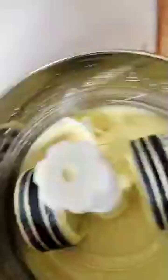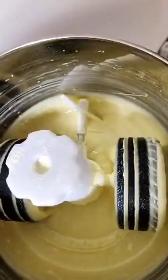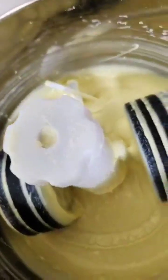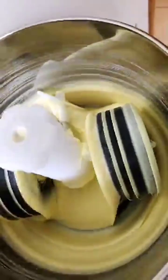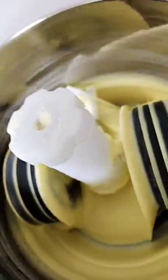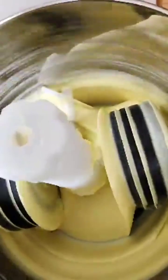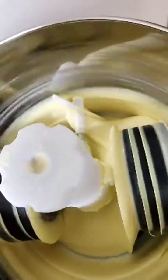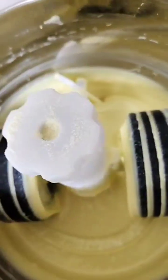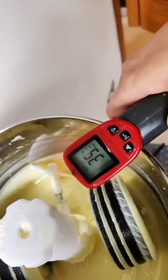I want to keep the mixing short so it won't get too hot, because the temperature shouldn't go above 35 degrees. I can see we still have some lumps inside, so a bit more mixing. Let's see — still bumpy, but the temperature is good.